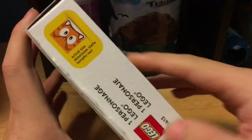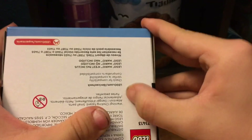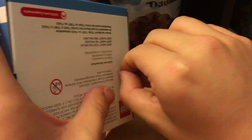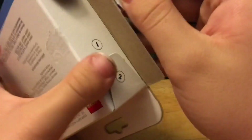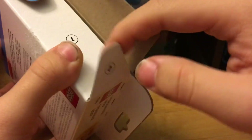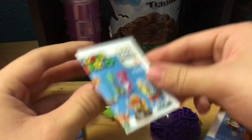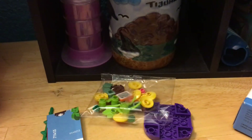Alright, time to open this. Let me just try to... there we go. One, two... let's see what I got. I got the guy that lives in the Poison Swamp. Alright, let's get to start building.